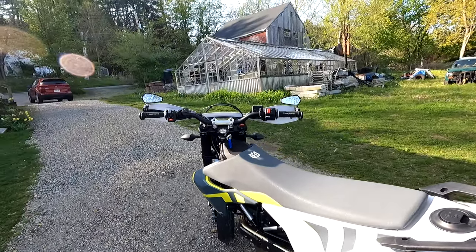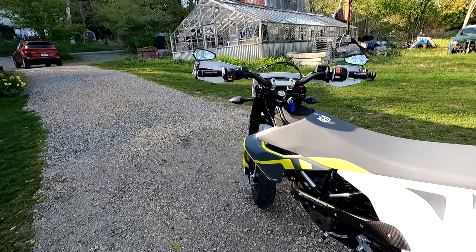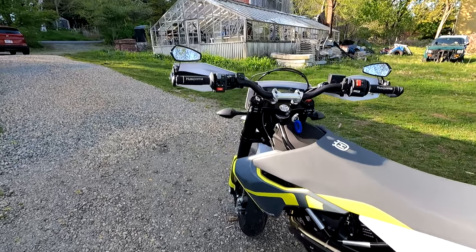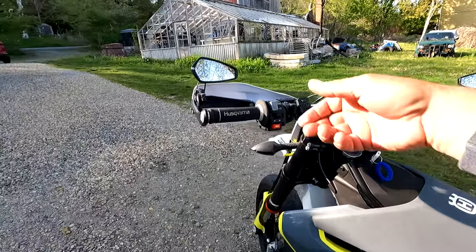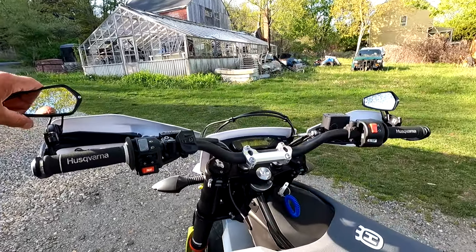Alright guys, the bike is still awesome, and now it's even more awesome with these cool mirrors. I don't know if you could hear me while I was riding, but you actually get much better vision when they're out like that.